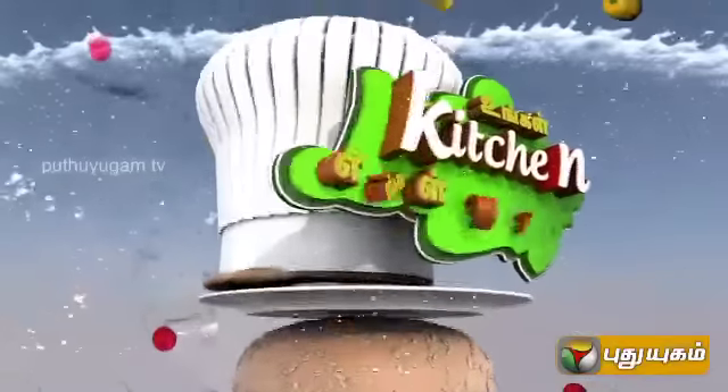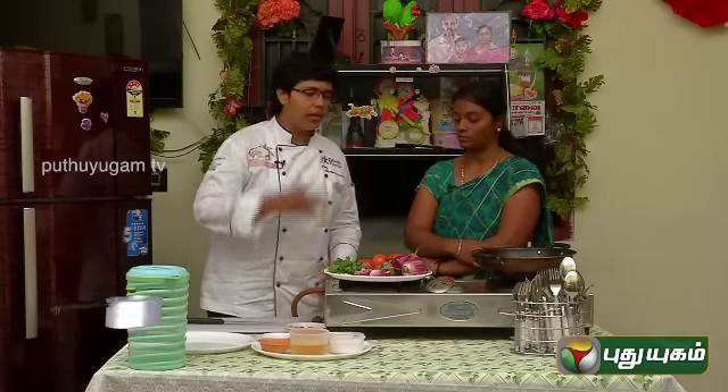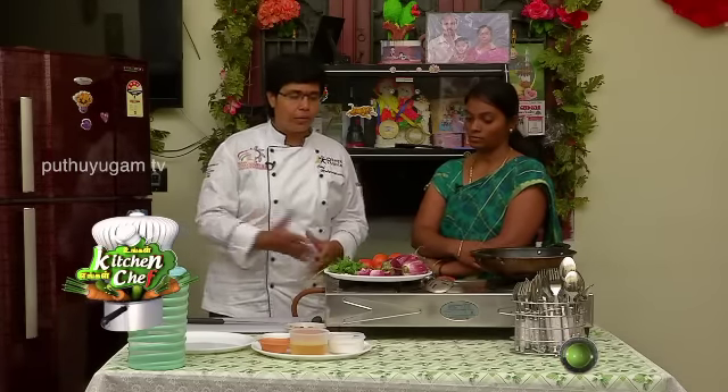It is a good day to see you in your kitchen. What do I do with pan-fried pepper brinjal?